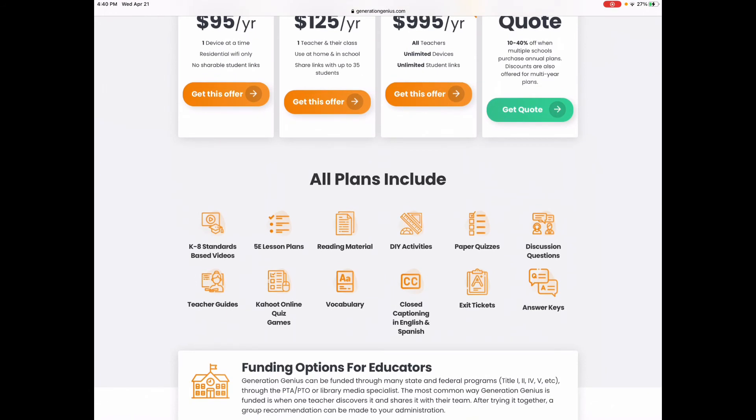All plans include K-8 standards-based videos, 5E lesson plans, reading material, DIY activities, paper quizzes, discussions, teacher's guides, Kahoot! online quiz games, vocabulary, closed captioning in English and Spanish, exit tickets, and answer keys.